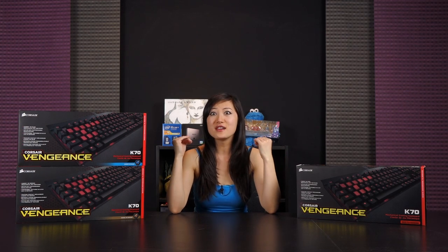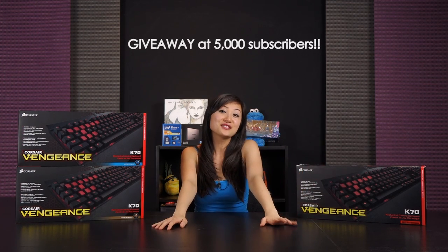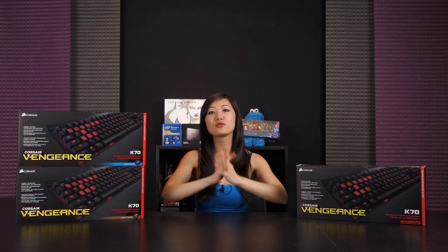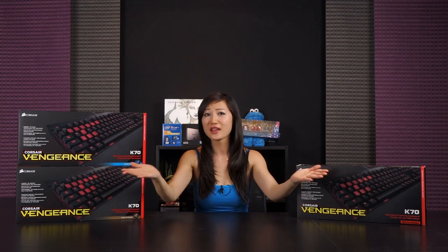Not only do I get to show it off, but there will be a GIVEAWAY at 5,000 subscribers! I will be giving away all three of these keyboards because I want to make you guys happy.